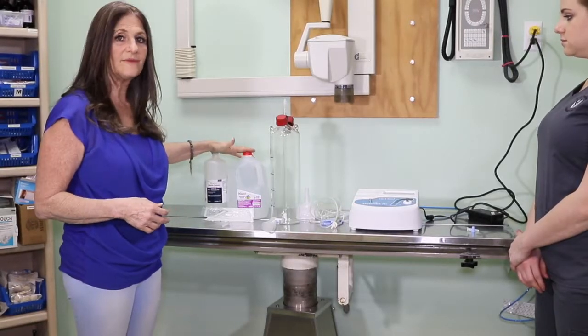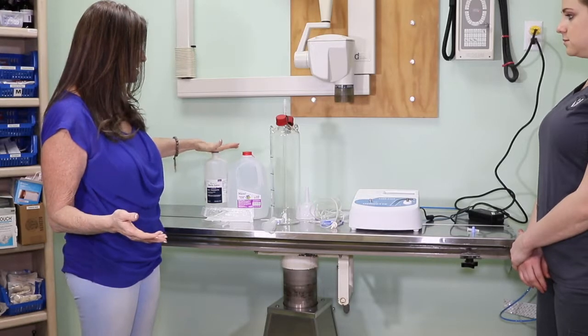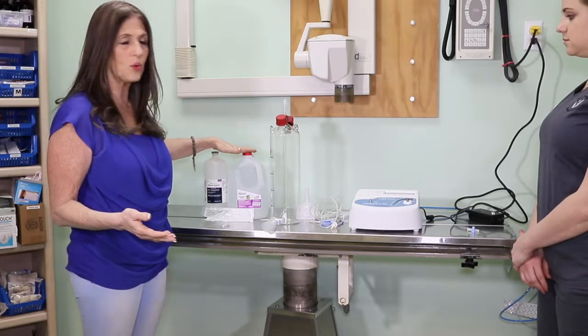These are the solutions we have to choose from. Whatever procedure you're doing, you would pick whether you're doing sterile saline or distilled water.